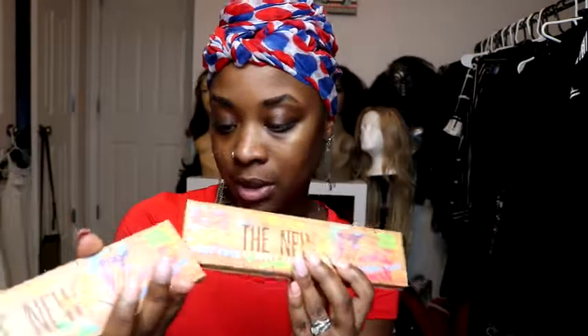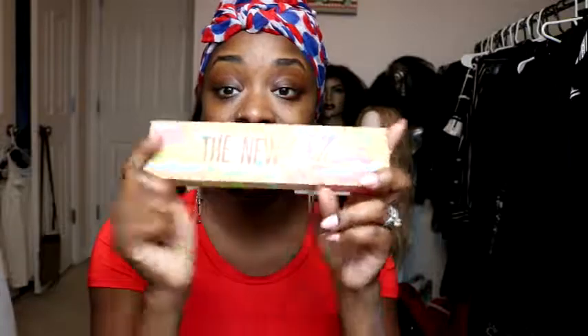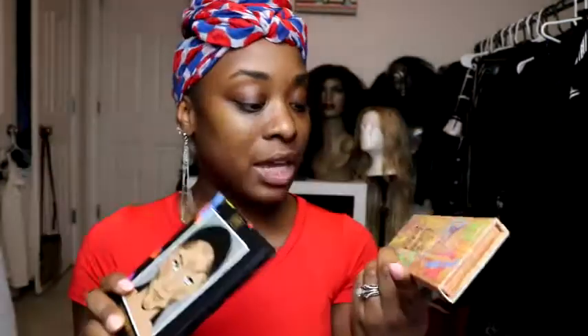Just to recap what I have: the New Rule 12 Nudes Palette — I'll give y'all a look specifically using this. I promise a video using just these two — the New Rule and the Contourzition Notebook — on my face, so y'all can really see how it applies and whether it's worth investing in.